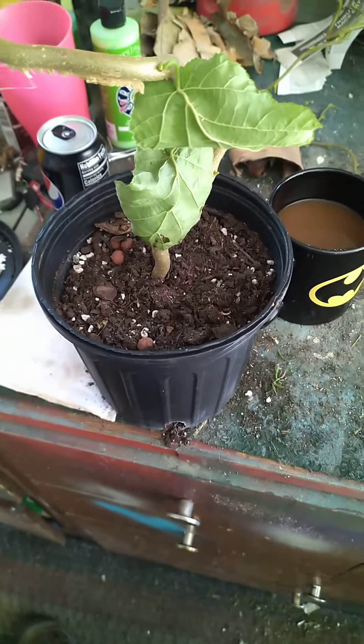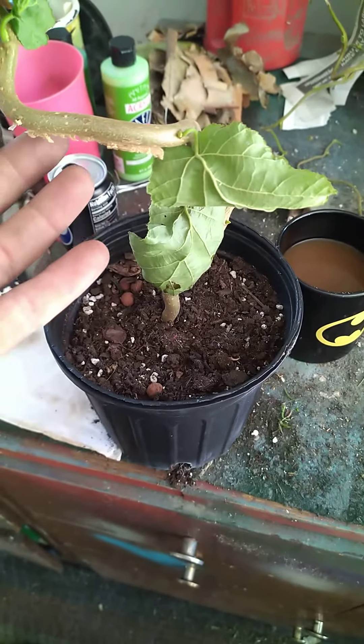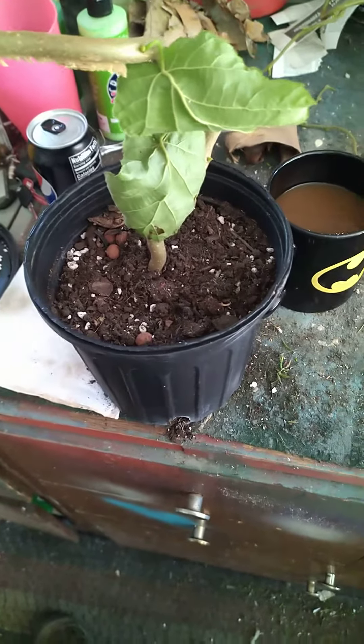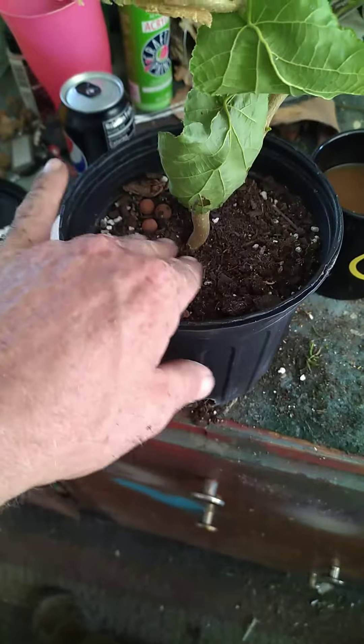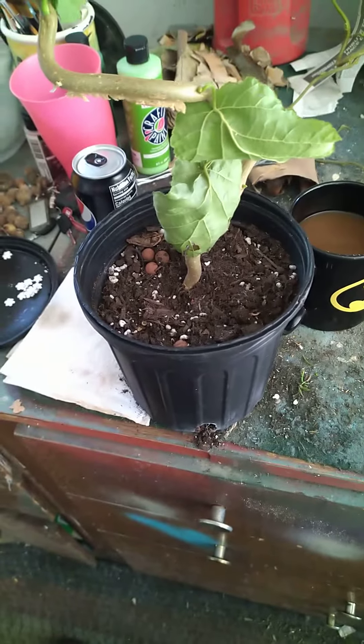A lot of the times I can propagate hydrangeas that way, and this one's an ornamental tree but it behaves very similarly in terms of temperatures and stuff. So we're gonna give it a whirl, and hopefully in a couple weeks this thing will be rooted. We'll see — see y'all later!